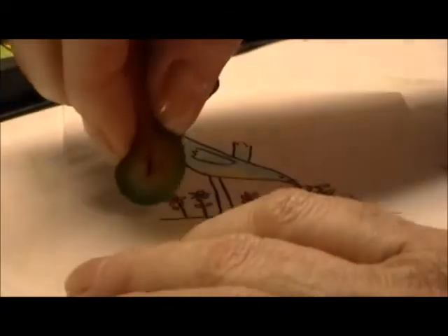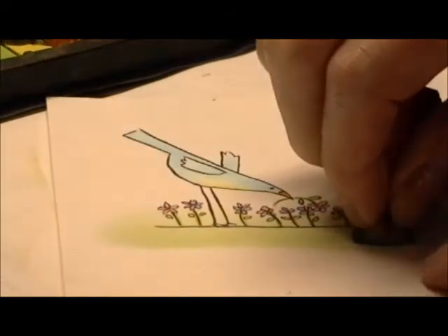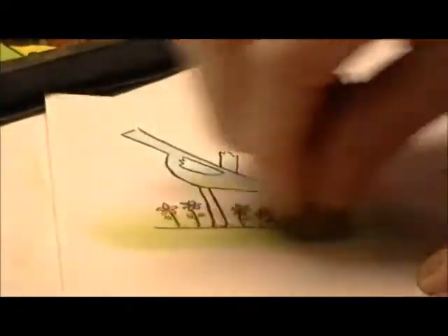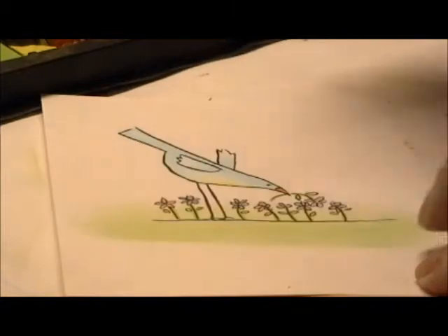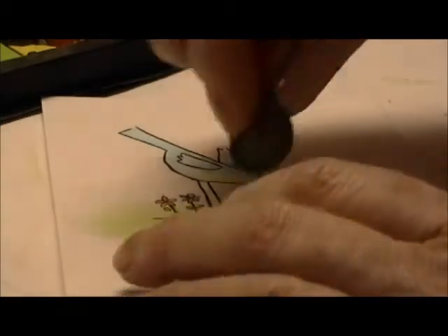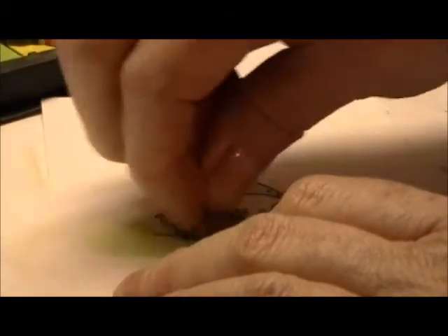I just rub it onto the chalk and then simply swipe across it. Now if I was going to do some shading where the bird is casting a shadow, I get a little bit of a darker green and just put it in there where there's shading on the ground.